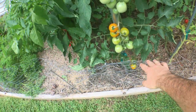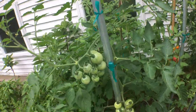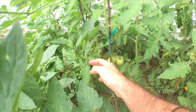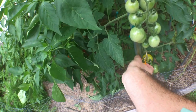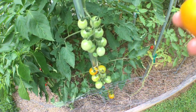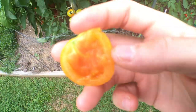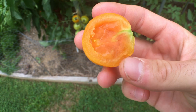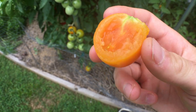Here we have an interesting tomato — my girlfriend wanted me to grow this. It's called Clementine; you can get seeds from Johnny's. Behind it is Mountain Magic, which is like its partner in crime — a lot of people will pair them together and sell them at farmers markets. This tomato is actually not that bad, I kind of like it. Not the best tomato, but it has an interesting flavor when more ripe, and the inside looks a bit mealy but it's actually quite good.